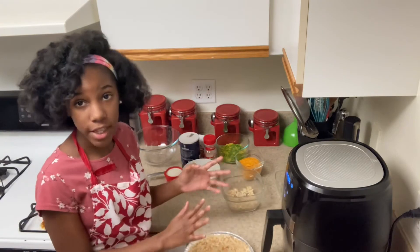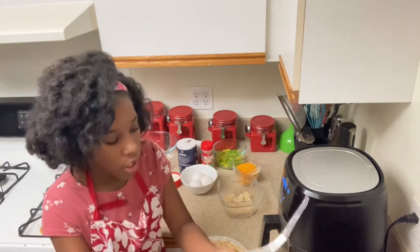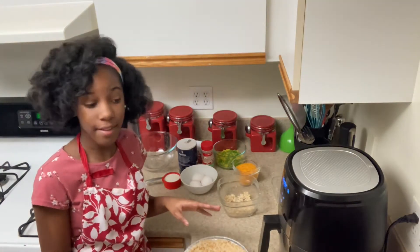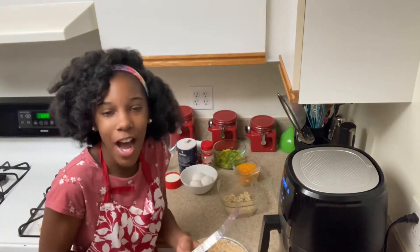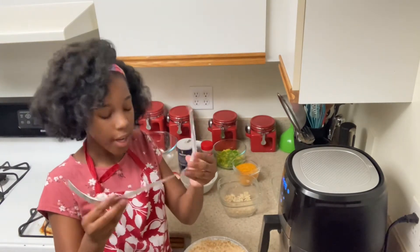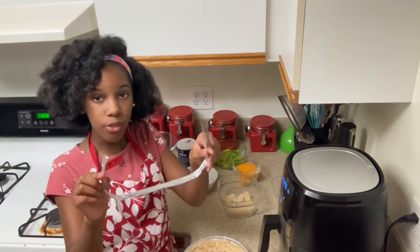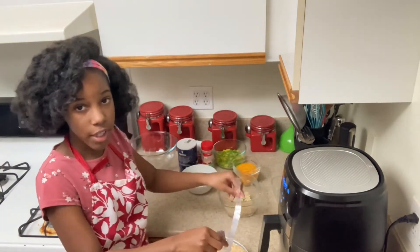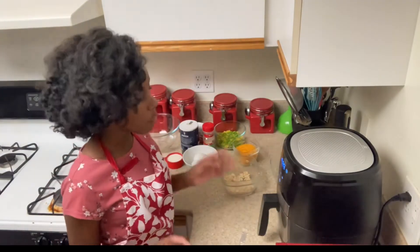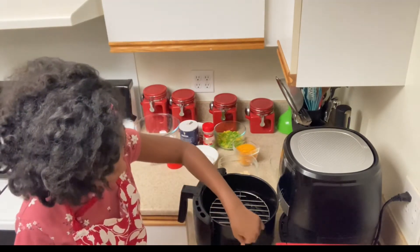The air fryer is already preheated. I want to tell you guys a little trick I learned: I made this thing with a piece of foil — you have two long sides, slip it under your pie pan, make sure you have two flaps, put it in, and then you just pull it and take it out. Easy as that! Now it's time to put my hash brown crust into the air fryer.